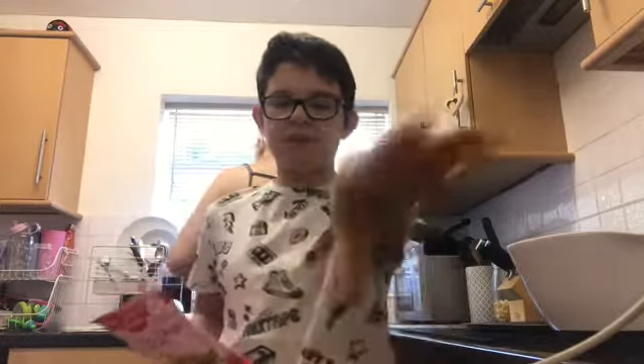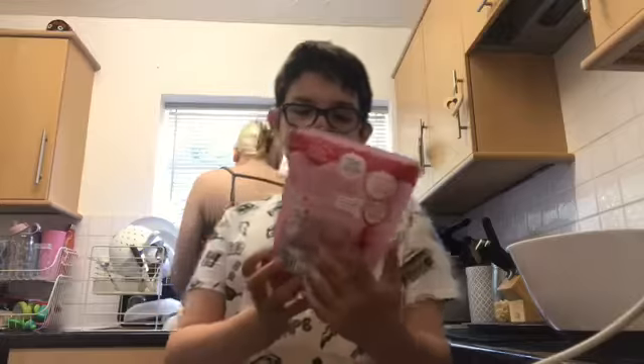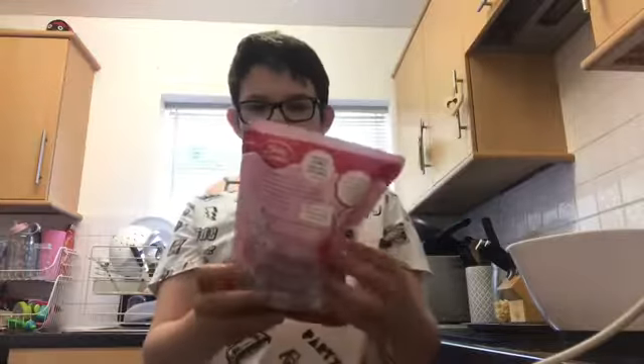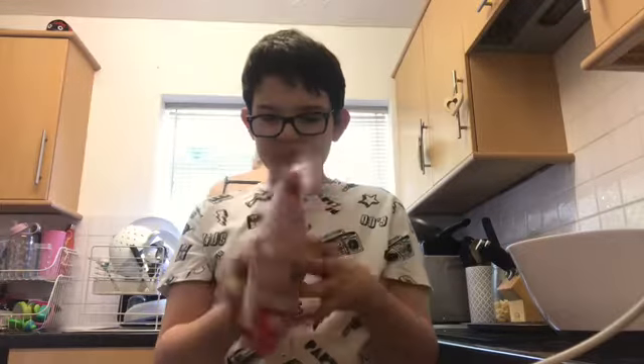Hi everyone, welcome back to my channel! For today's video I'm going to be doing a baking video. I'm going to be baking some cookies — ignore the charger at the side of the video, I'm actually charging my phone while filming because it's at 45% and I don't want it to die. We're making the Betty Crocker chocolate chip cookie mix, and apparently you just add water and it makes eight.